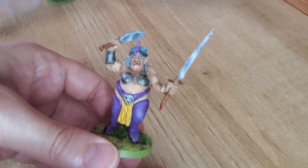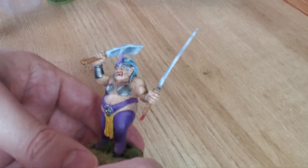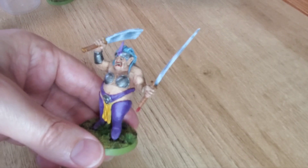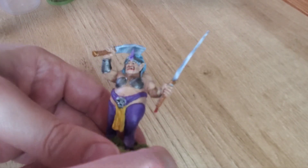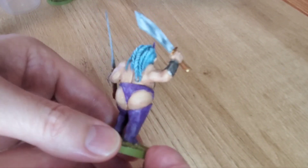The front looks a little too dirty. I think I used too much of the shade and it just became a lot. It's not terrible, but it's a little dirty, a little muddy. The paint job was a little muddy, so I could have done better — but there she is.